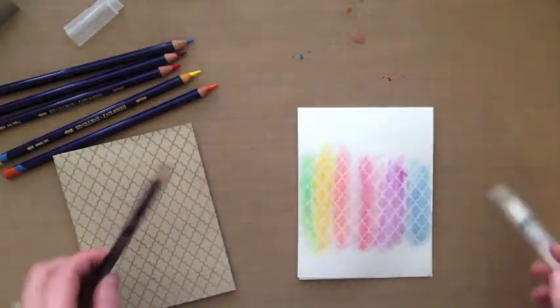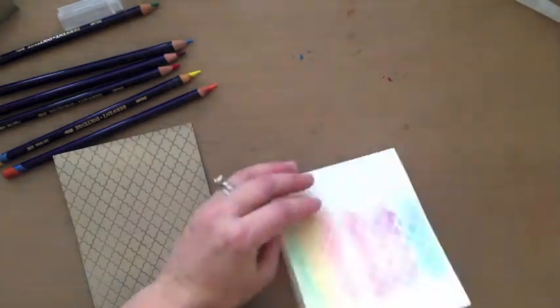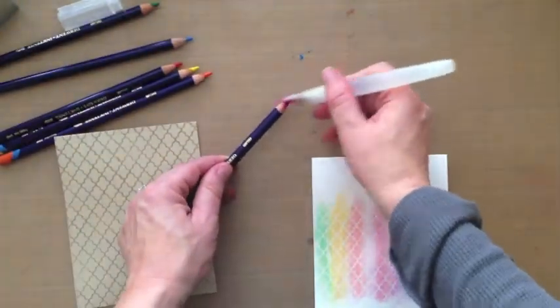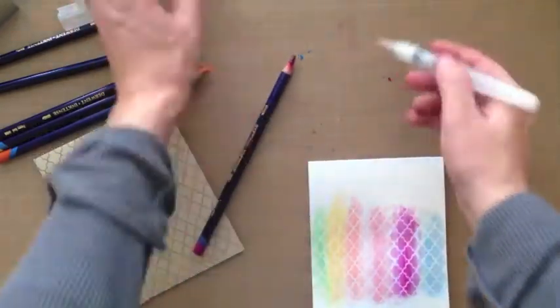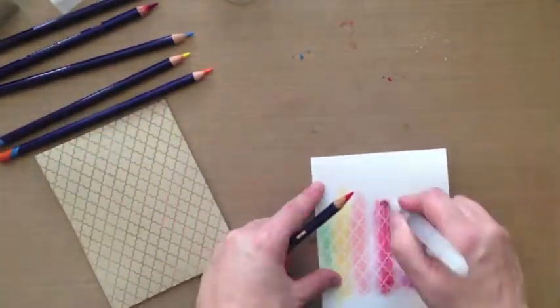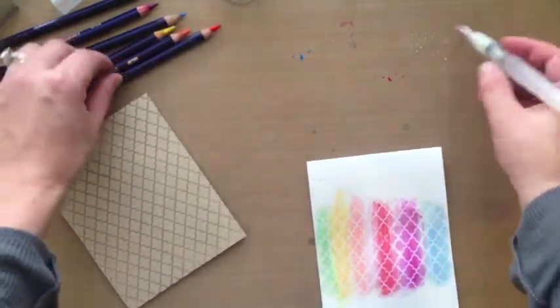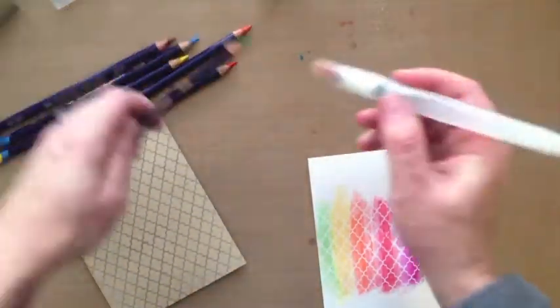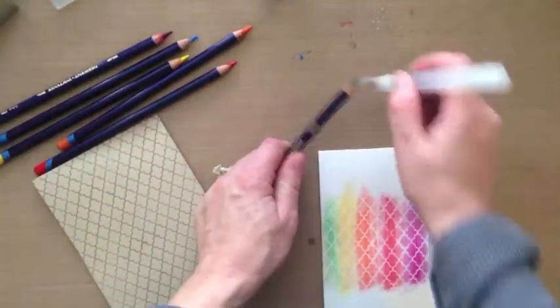I'm not trying to be even or keep it all straight, I'm just having fun with it. I'm going to dry it up and then I decided I want my colors to be darker — so just pick up a little bit of water, pick up your color off of the pencil, and you get these really vibrant colors. It just depends on how vibrant you want them to be — or 'intense,' which is why they're called inktense pencils.